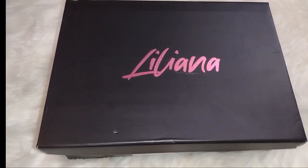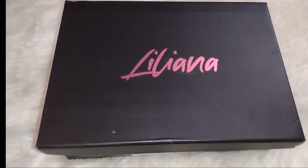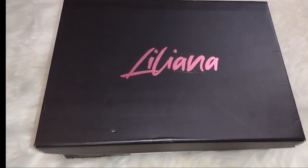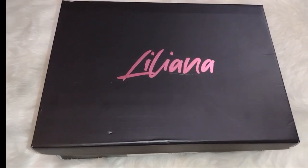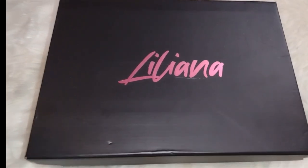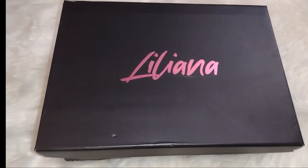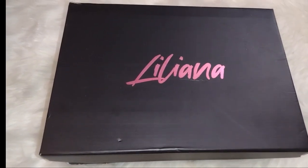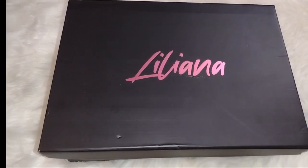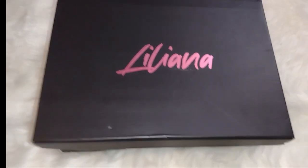The reason I returned the Rainbow ones — nothing against Rainbow, the quality was excellent, beautiful boot — was that the wedge was four inches, maybe a little bit more. In my high school days, my 20s and 30s, I wore heels all the time, but now I just cannot wear a really high heel anymore. The most I can do is three, maybe three and a half inches, so I can't do four-inch heels anymore.